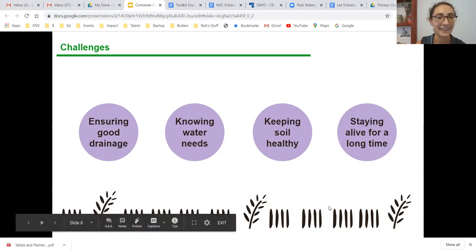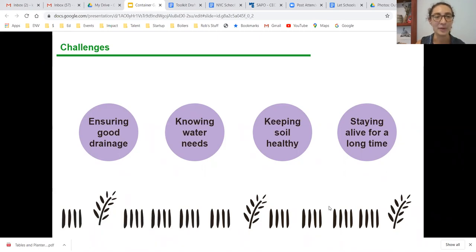With containers, the soil isn't part of a living, breathing ecosystem interacting with the natural world the way ground soil is, so you need to know how to feed it and keep nutrients alive for your plant. Staying alive for a long time is a big challenge many of us run into — I've bought a plant at the farmer's market, had it die, bought another, had it die, and given up. But there are good strategies and best practices — transplanting, repotting, and feeding your soil — that can keep certain plants alive year after year.